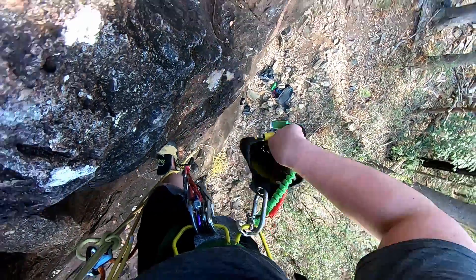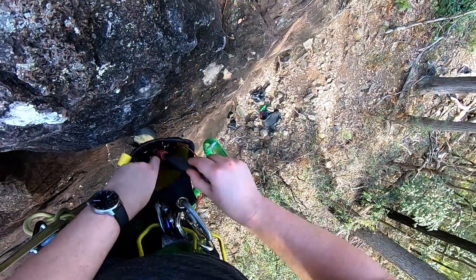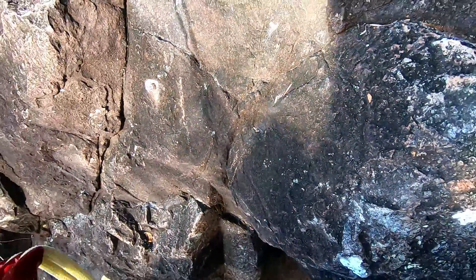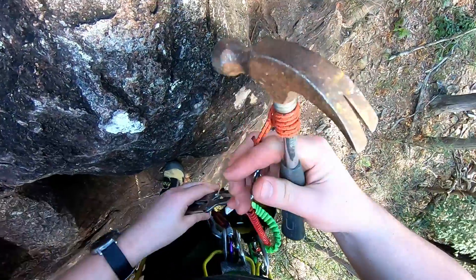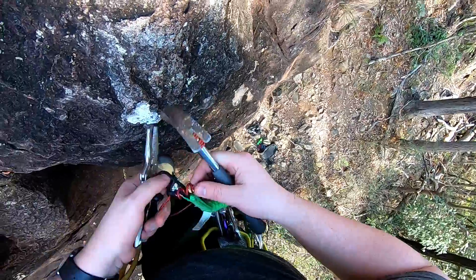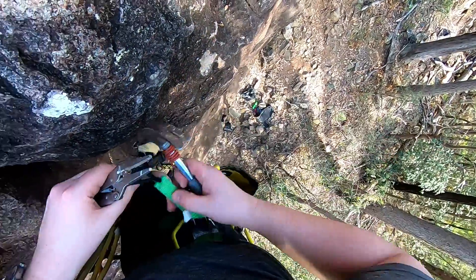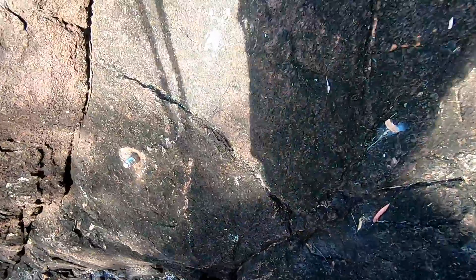Knowing a bit of this stuff isn't super mandatory, but if you're a general climber it helps to be able to assess things on the fly. So if you find a spinner, it may not necessarily be any more dangerous than a normal bolt — it'll be a bit harder to clip, but it won't put you in any danger.